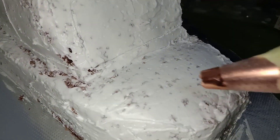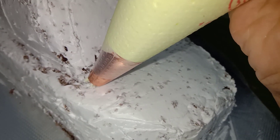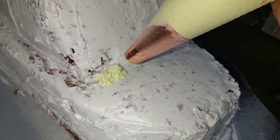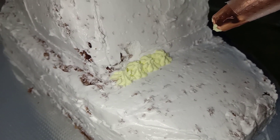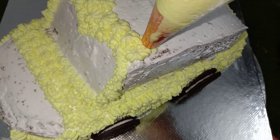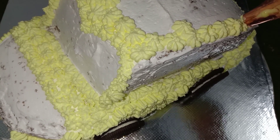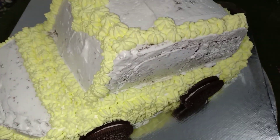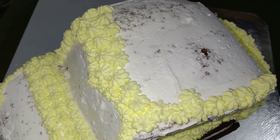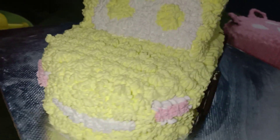I will put a yellow color. You can add a little bit of yellow cream on the nose. You can add the front glass portion and a little bit of white. I have a little bit of biscuit.